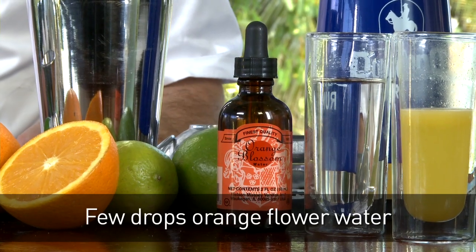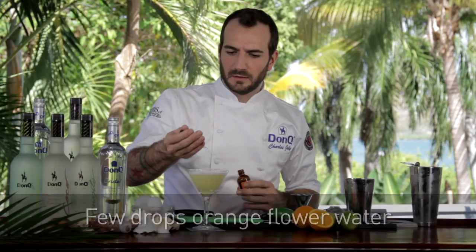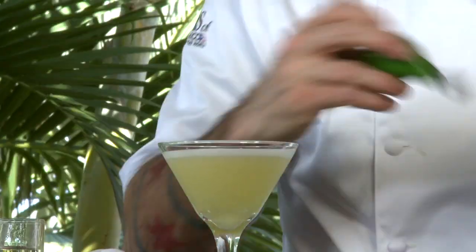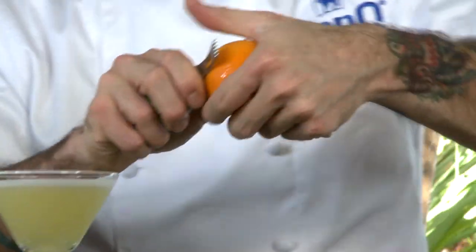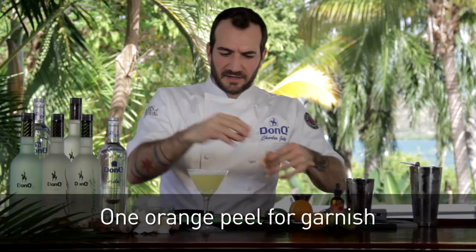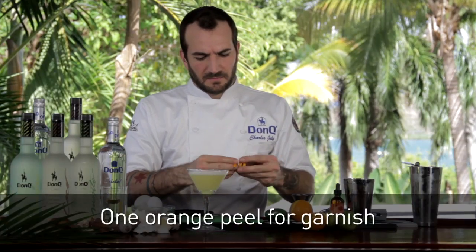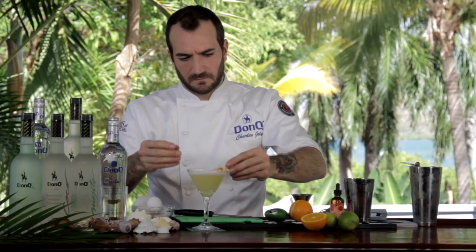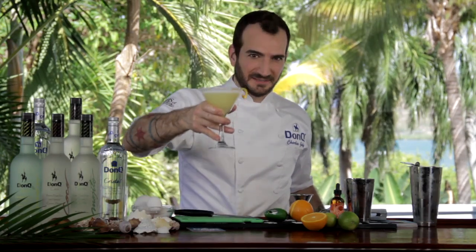We're going to finish this drink off with a few drops of orange flower water — it's going to put a really beautiful aromatic on top. Then mist it with a little bit of orange zest, which is going to give a little bit of oil and make a beautiful twist to finish the cocktail. And that's the Flores Daiquiri. Cheers.